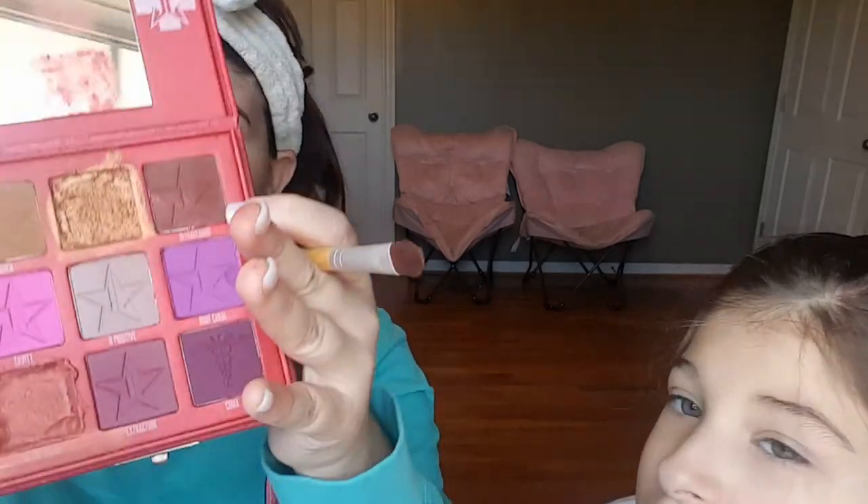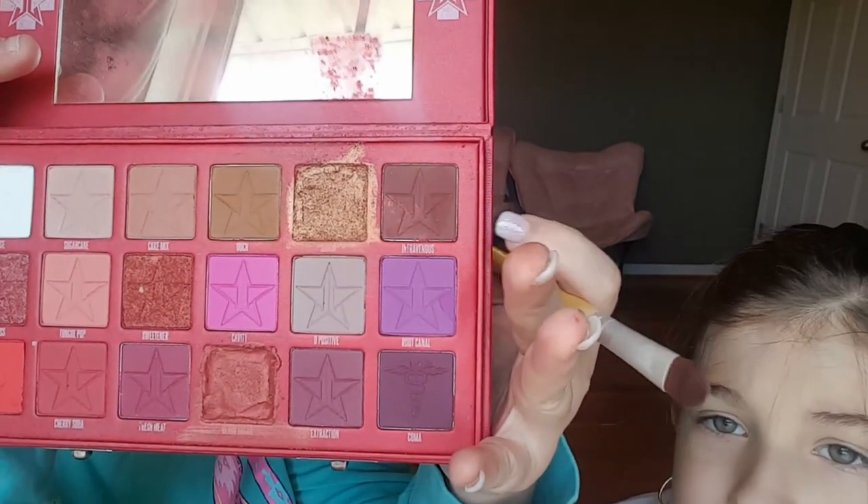I'm gonna go in with a color from the Jeffree Star palette. Before y'all see my nails — one's already popped off and I haven't even had these nails for two weeks yet. Tomorrow I plan on going to the nail shop and if they don't redo it for free I might not go to that nail shop anymore, because nails should not pop off before two weeks. They should last at least a month — I have it on my calendar to fill them in a month.